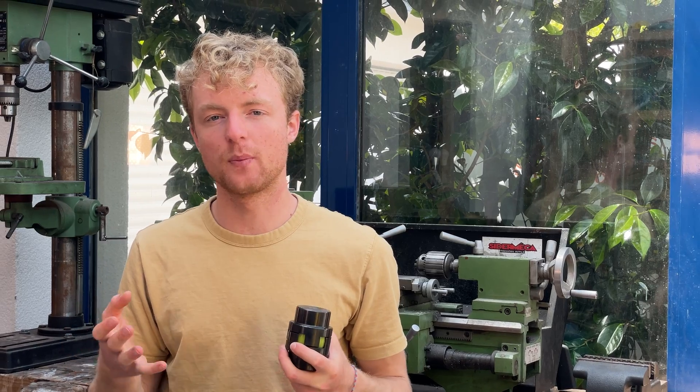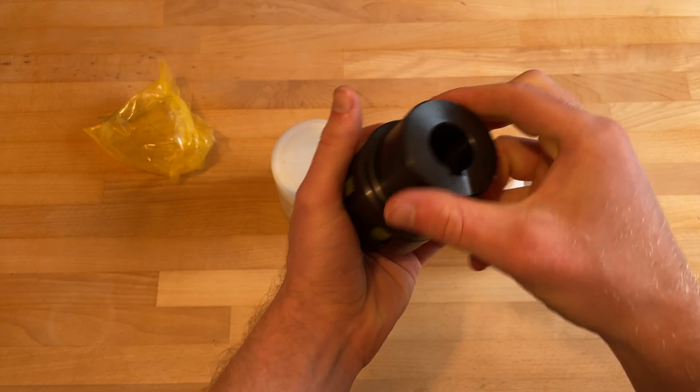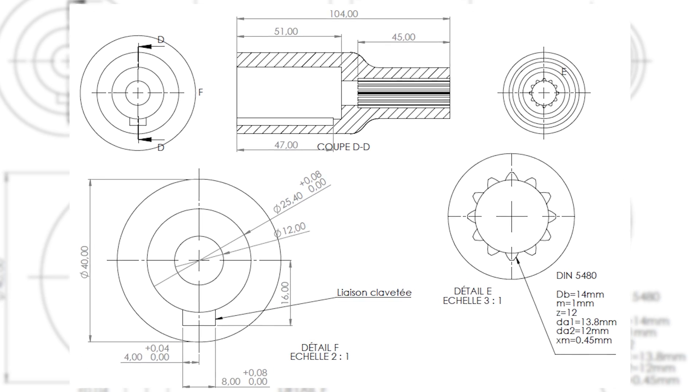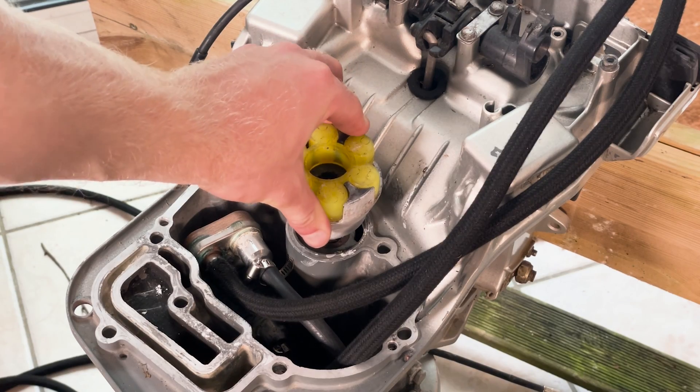I needed to find a way to couple the power head to the shafts, so I reached out to a Chinese coupling manufacturer to make a custom coupler for the outboard. I sent them the drawings, but the first coupler they built didn't fit. After reaching out, they accepted to send me two more couplers with 0.1 and 0.2mm splay in them, but they still didn't fit. So I had to file the individual splines by hand to make it fit properly.